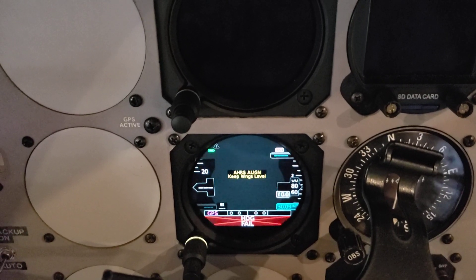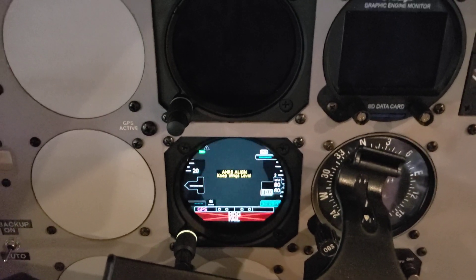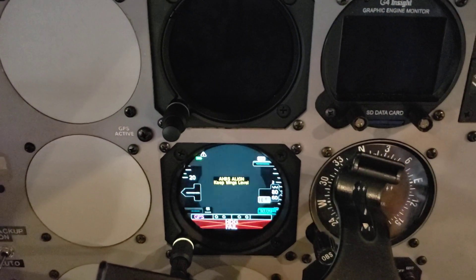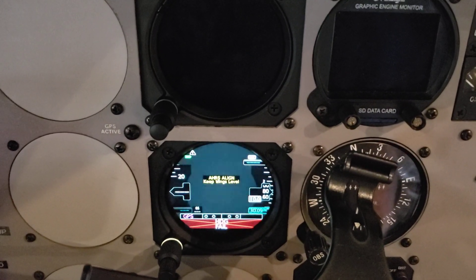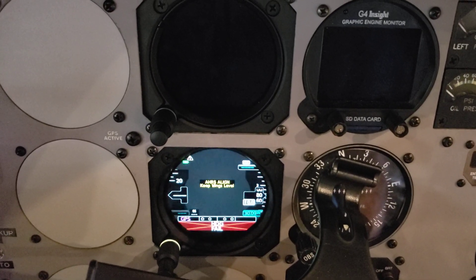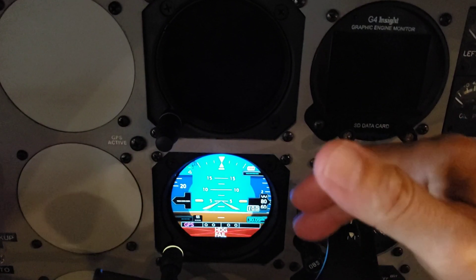Heading has failed on the top unit. As I said, the magnetometer is attached to the top unit, the primary ADI. Will we see heading now or not? Some of you already know the answer. This is different than the G5 — and we still have heading fail.